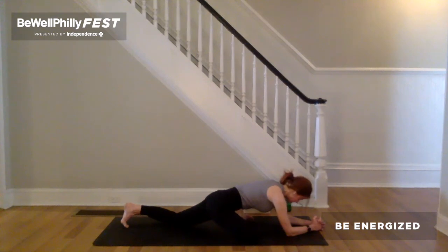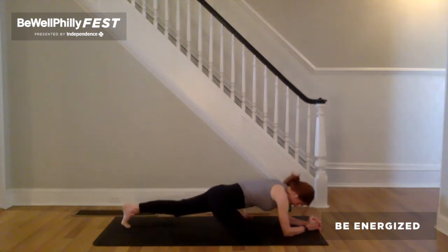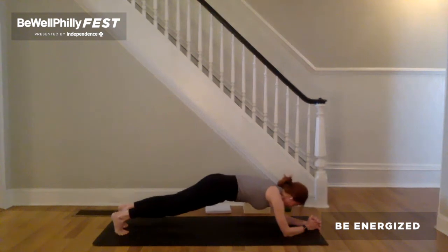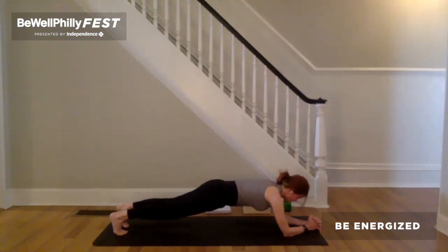Press the outer wrist down, so much so those little fingers might lift up off the earth. And now lift the left knee up off the earth. Keeping that, step right foot back to meet the left. Feet hip distance apart — forearm plank. Option to put your knees on the ground. Tapping into yourself. Recognizing what you need in the moment.